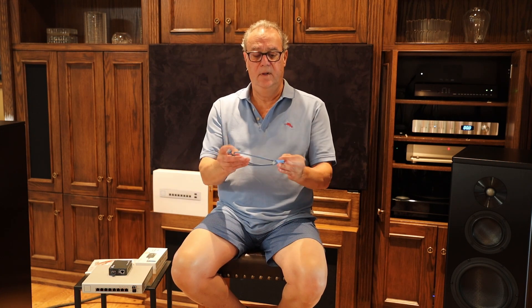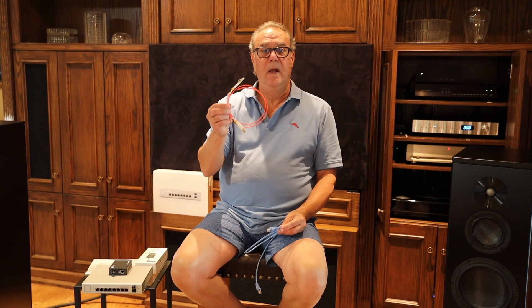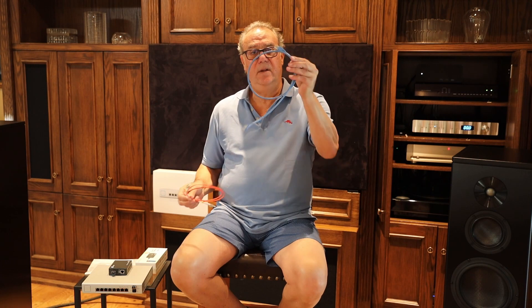Ethernet, which is our traditional network cable that everyone is very familiar with, versus fiber optic cable. And is it any better or worse to stream music with a fiber optic cable versus the Ethernet cable, which is copper wire?